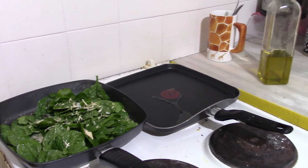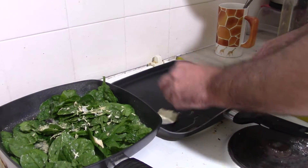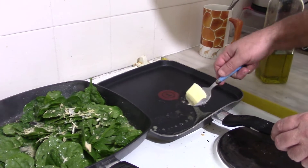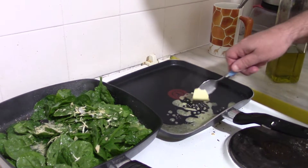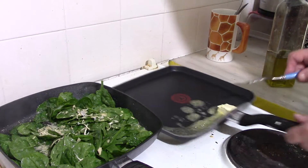Butter. In the past, in Italy, there is only butter. There is no oil. The oil is for the rich people.